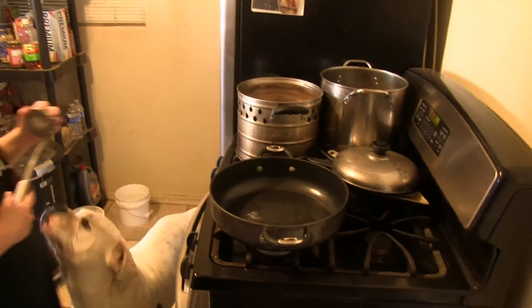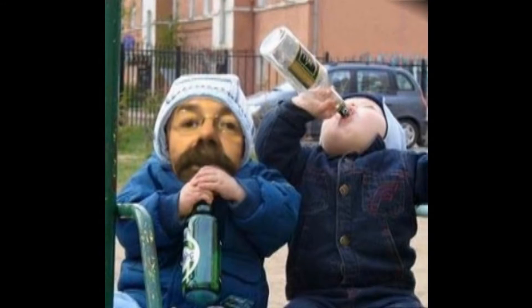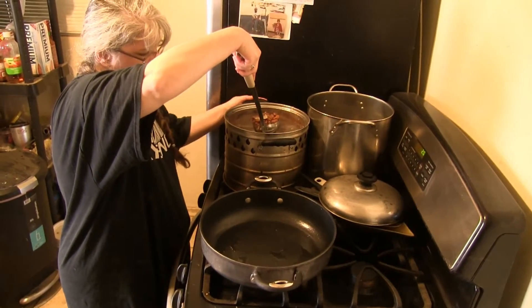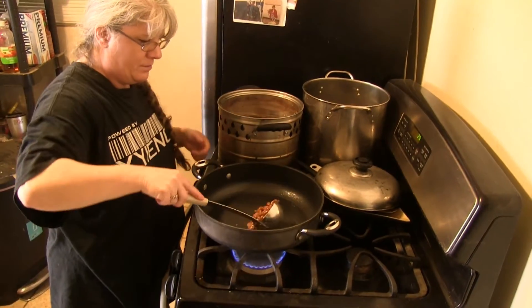Whatcha doing buddy? I don't know. What you got in there? Beans. So this is my kitty cat's refried beans, and she made those beans from scratch. But these refried beans are the best.